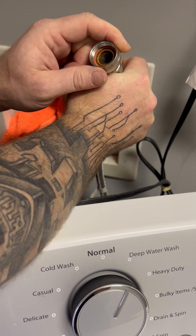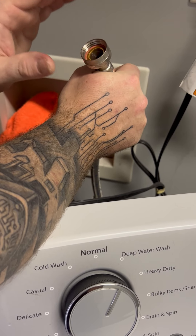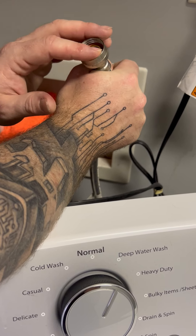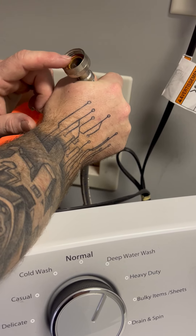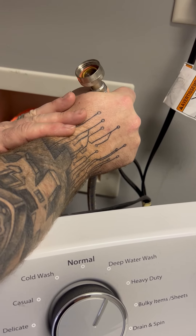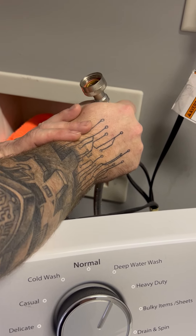I always recommend carrying some washers with you. Never reconnect this hose without a washer. Never reconnect the hose if the junction is rusted, and never reconnect the hose if you haven't been able to shut the water off — because if you didn't have a tight seal and the water came on after you left, you could have serious leakage and flooding issues.